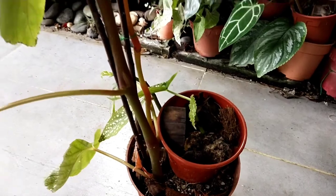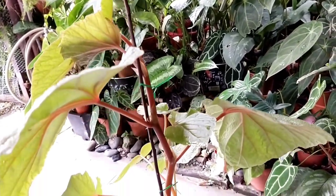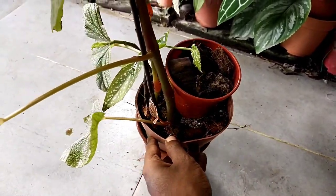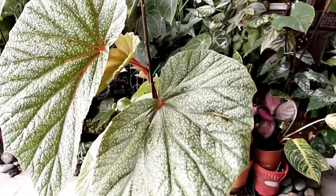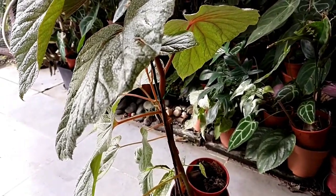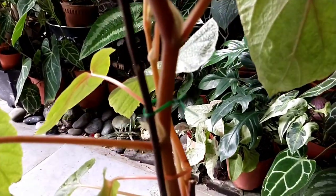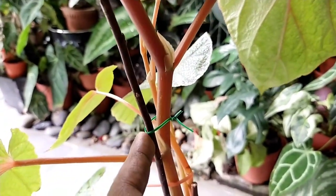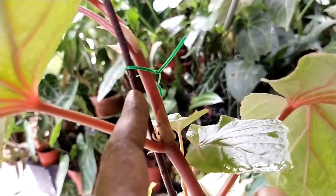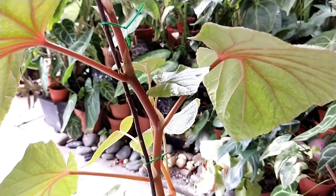Do take note about tying and fastening the cane begonia: do not overly tighten them, as it might stunt the growth. Tie them loosely so that there is enough support but also room to grow. If you fasten the tie too tight, it may cause rot in between the stem and you might lose the whole plant. As you can notice here, I've just lightly fastened it so it does not feel very tight, leaving room for the cane begonia to grow.